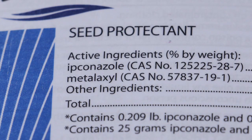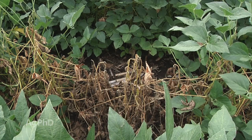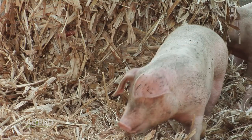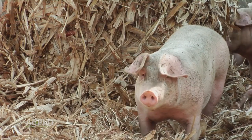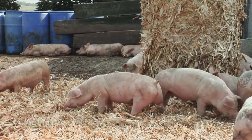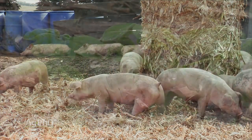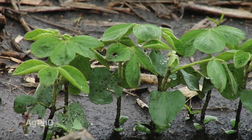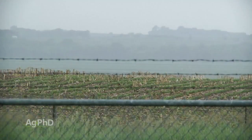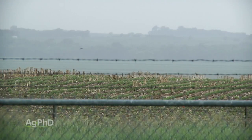Fusarium, Rhizoctonia, Pythium, Phytophthora — lots of different diseases are going to impact your crop. If you hurt your stand right at the beginning, it's a lot like livestock. Brian and I grew up with a cow-calf operation and a farrow-to-finish hog operation, and we saw that if young animals were sick early, it was really hard for them to catch up. The same thing holds true with plants. If your plants are struggling early on with disease, they're much more susceptible to other problems during the season, and that results in less yield.